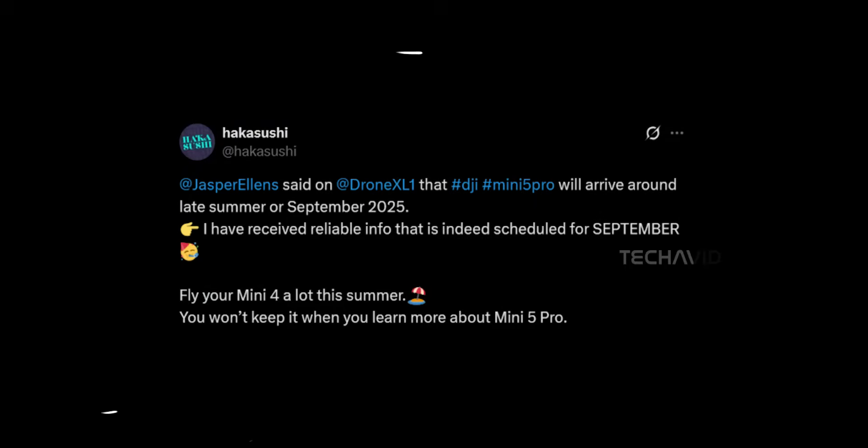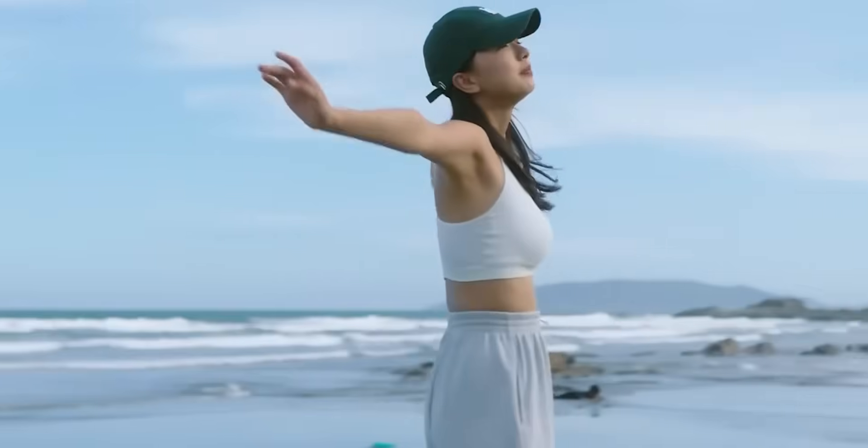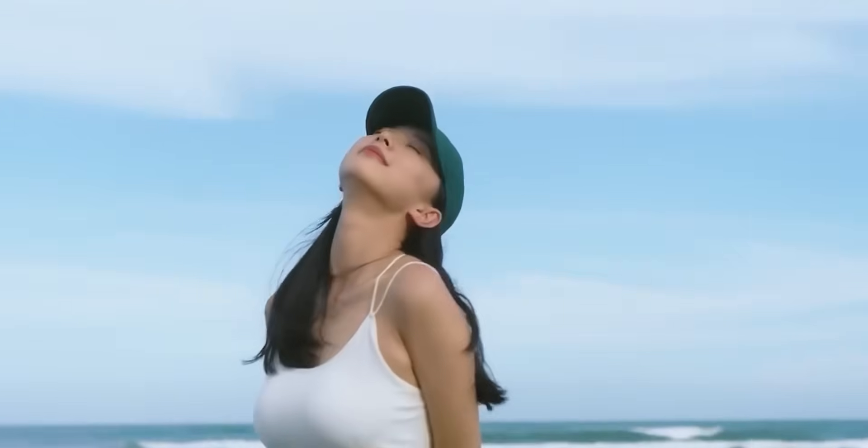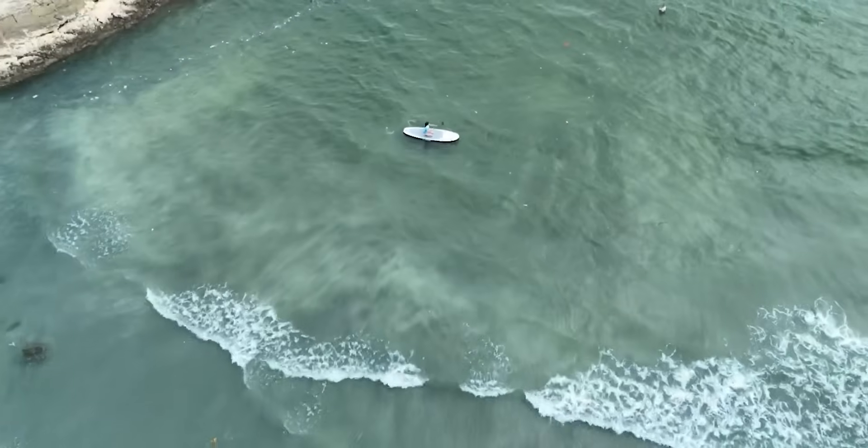About the release: leaker Jasper Ellen says September is locked in, and Hakusushi backed that up too. But don't be surprised if we see it as early as July. US availability, though, is still a big question mark — just like with the Mavic 4 Pro, there could be some hurdles ahead.